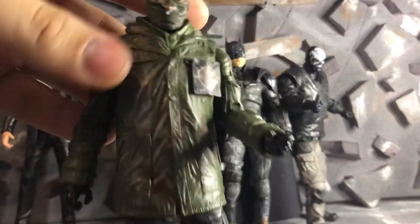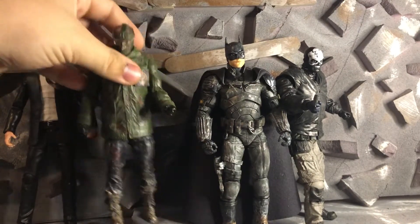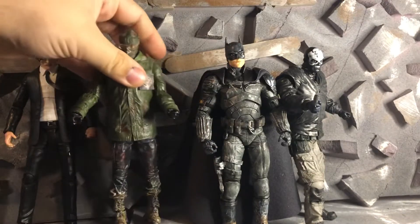We got Riddler, which I just added blood and some dirt, and different hands — different hands in general, both — so he can hold stuff better.